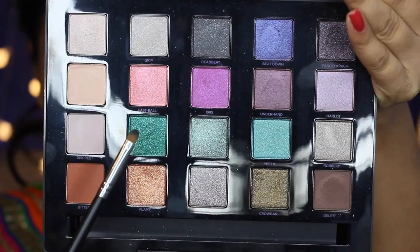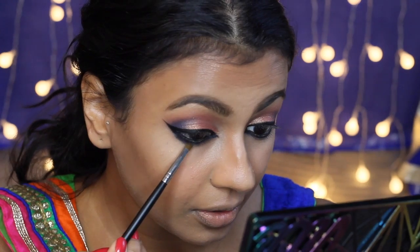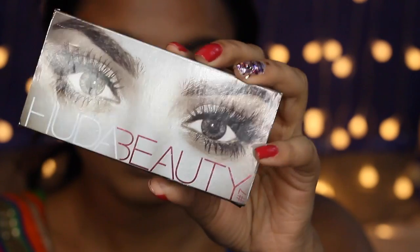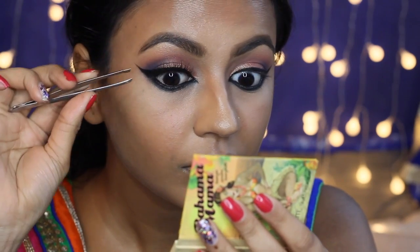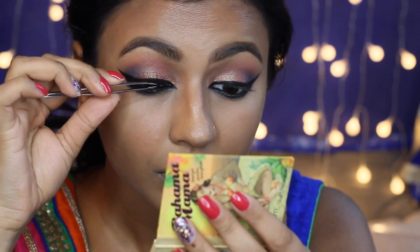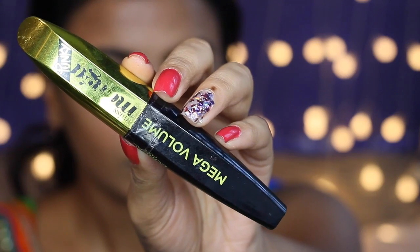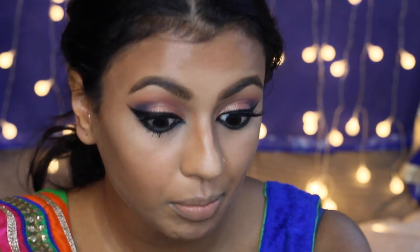Using the same brush, I'm taking the shade Grasshopper from the Vice 4 Palette and applying that onto my lower lash line as well — now you can see that's really made my lower lash line pop. For lashes, I'm using Huda Beauty lashes in Samantha. I'm then applying my Miss Manga Punky L'Oreal mascara to my bottom lashes.